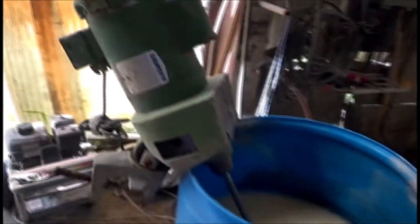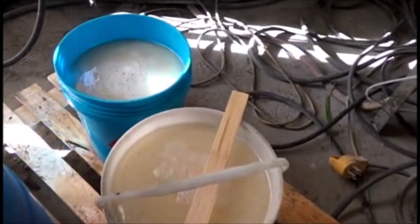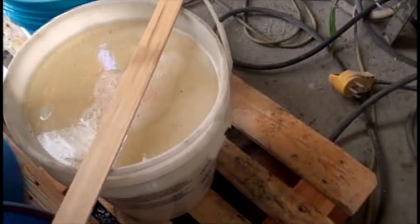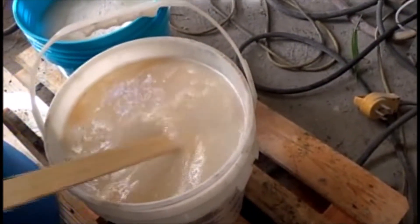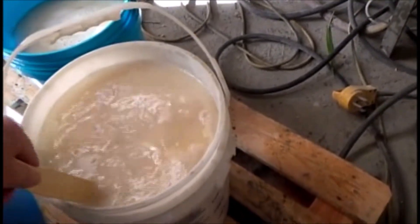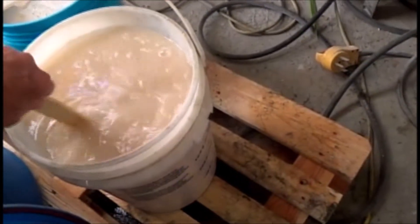We've put a light mixer on here, stirred the material up, and fished out. Per sample, we're going to run, and this is extremely thin. We'll see if it works. I anticipate that it will be too thin — it'll screen blind, but we'll give it a try.